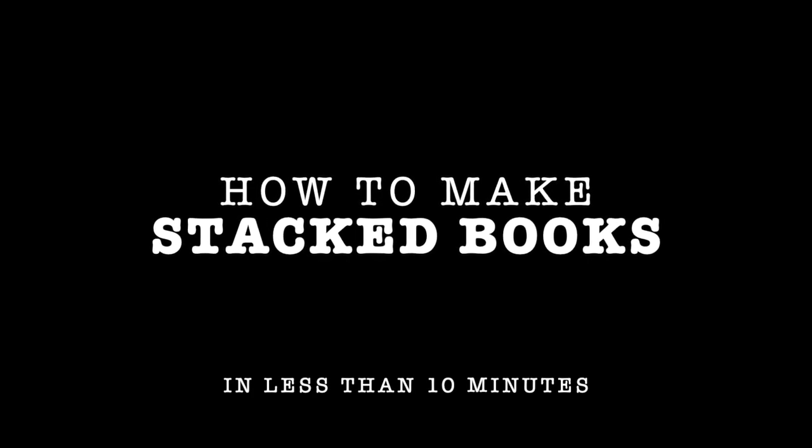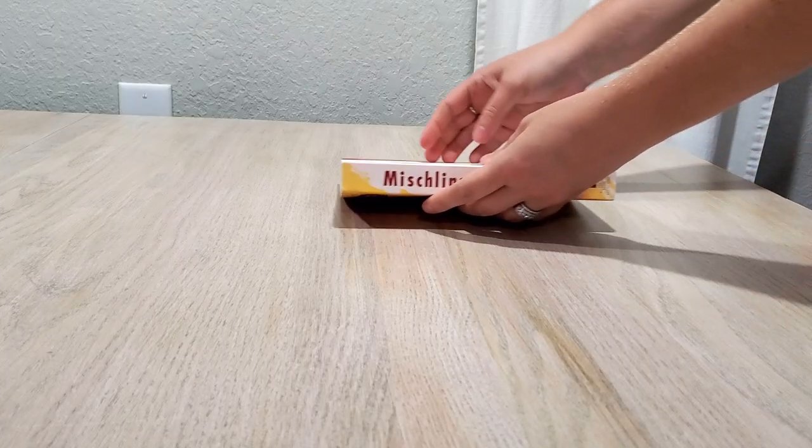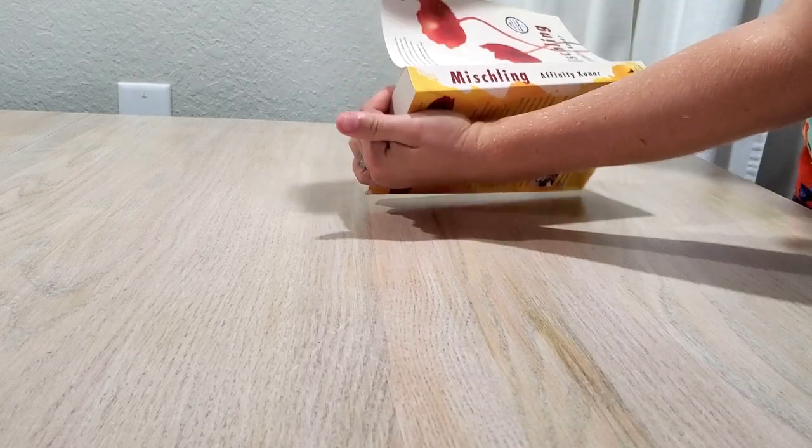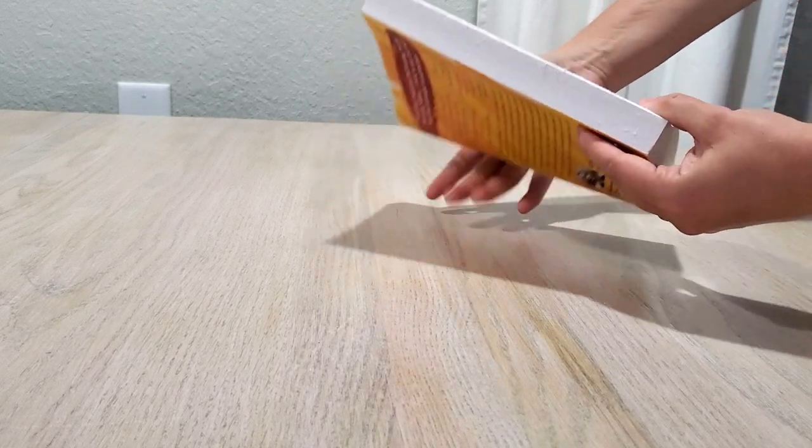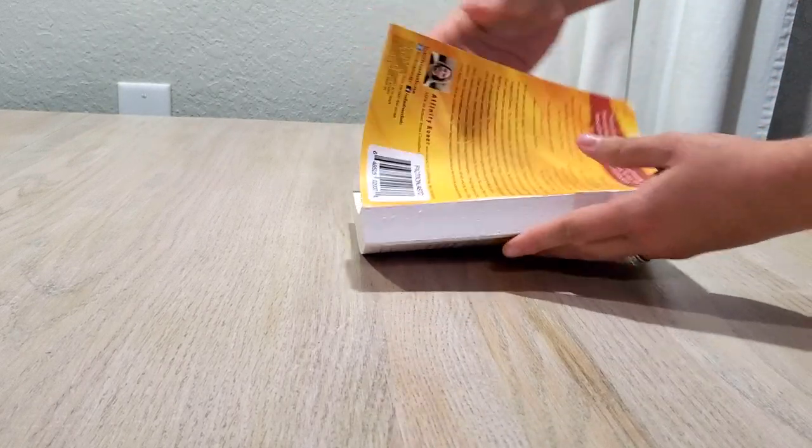Hello and welcome back to Desert DIY. Today I have a very short DIY for you where I'm going to make the stacked stamped books. The first thing you're gonna do is get some books. I got mine from Dollar Tree but you can do thrifted books as well — Dollar Tree was the cheapest I could find.